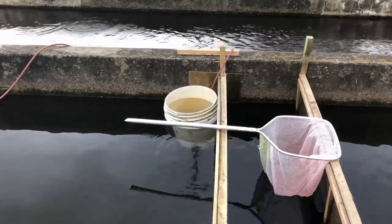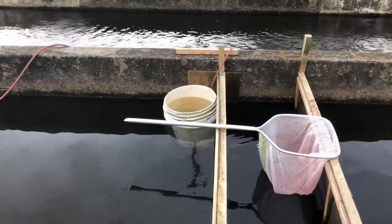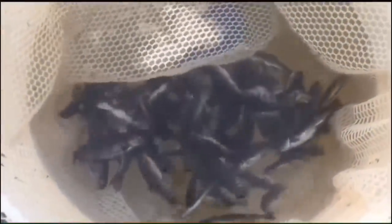That bucket has got an anesthesia solution that puts the fish to sleep — they'll go to sleep in about 30 seconds. They're asleep. I'm going to set up so you can watch me vaccinate these fish.